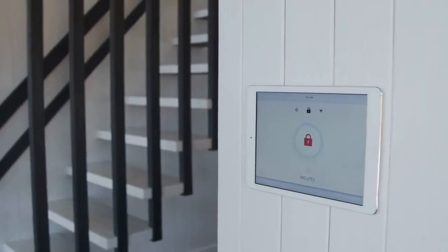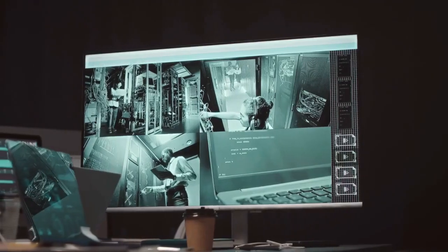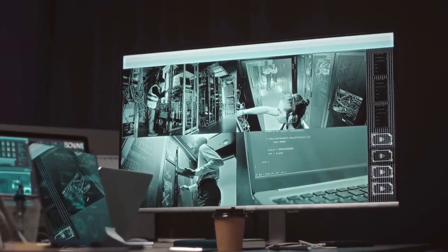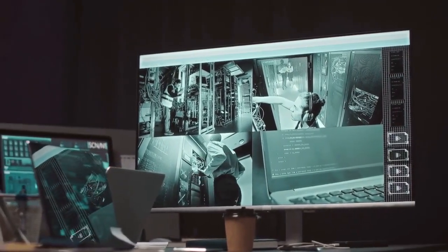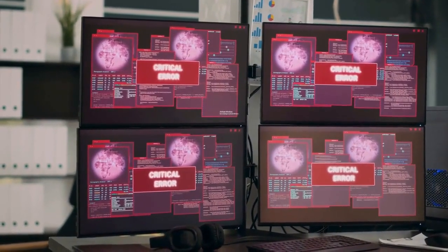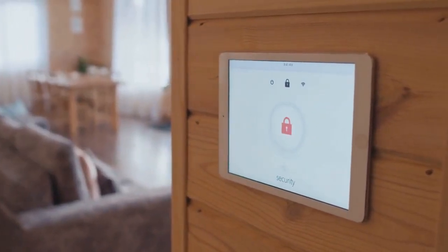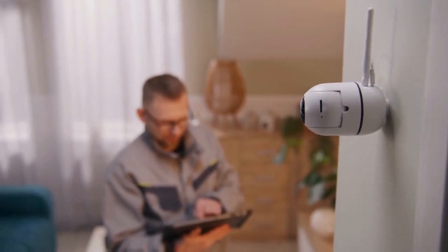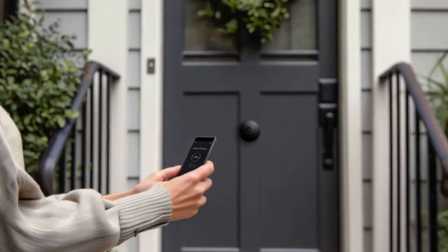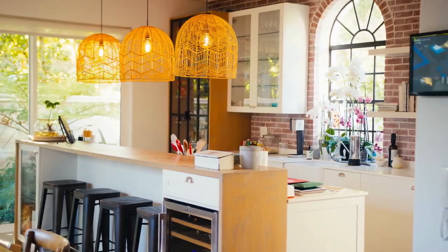Tap on the reset option. A warning message will appear informing you about the consequences of performing a factory reset. Read the message carefully and confirm that you want to proceed. You might be asked to enter your master keypad code again to confirm your decision. The touchscreen will then begin the reset process. This may take a few minutes — do not interrupt the process.